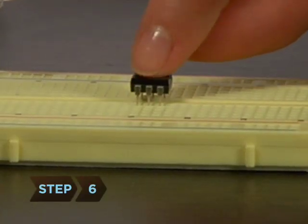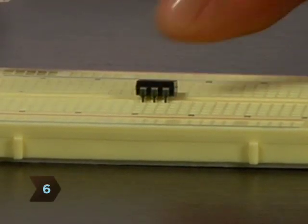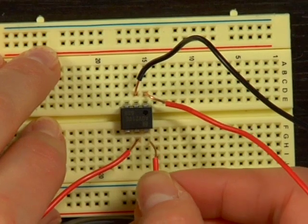Step 6. Pop the relay switch into the breadboard circuit and connect each pair of wires to opposite sides of the relay.